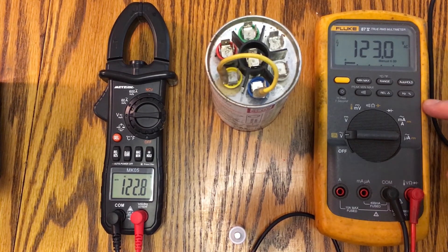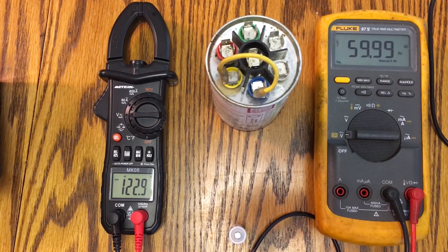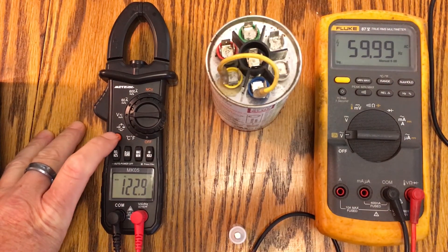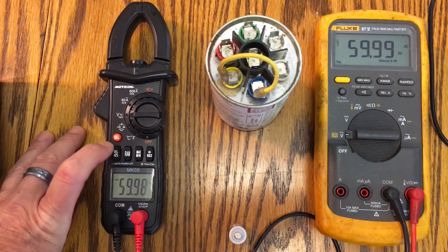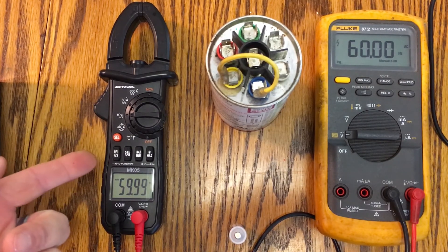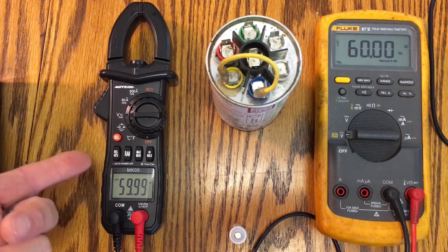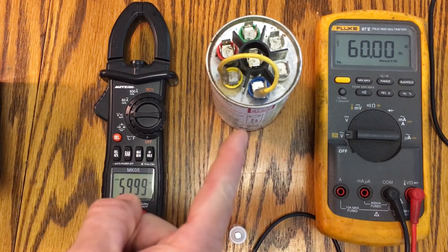One cool feature on the Fluke is you can also read Hertz, which is useful for testing generators and checking frequency. House voltage should always be 59.99 or 60 Hz. On the Fluke we see that, and over here on the MeterK — bearing with me finding the right button — we get 59.98, 59.99. Close enough — it's got a Hertz meter built in, which is pretty cool.